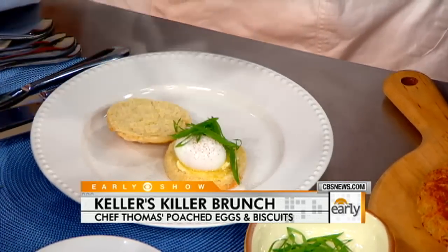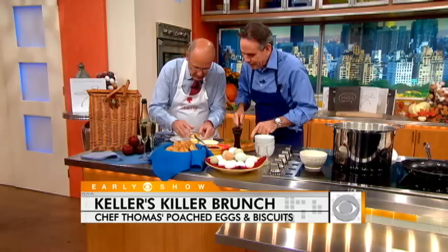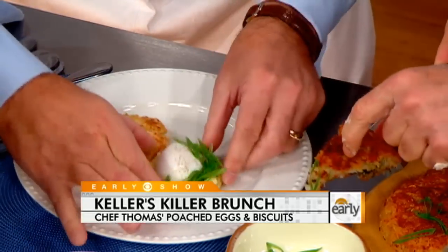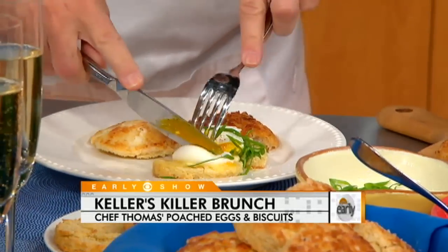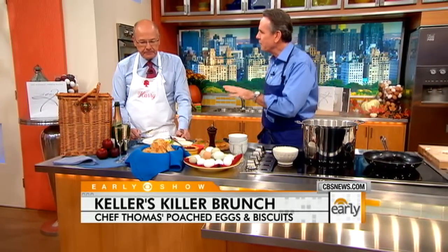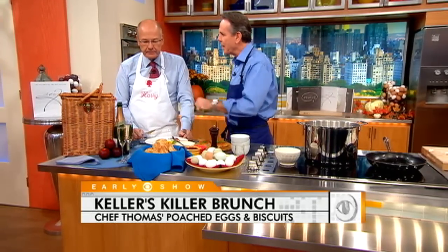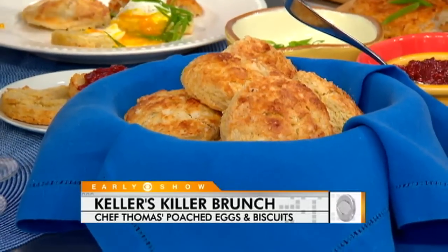Look at that! Three and a half minutes and you've got a perfectly poached egg. You can do these ahead of time — cool them, shock them in ice water, then reheat in simmering water for 30 to 45 seconds and they come right back. And those biscuits — very light, tender. I'm all ready to have people over and make breakfast. Thank you. What a pleasure.